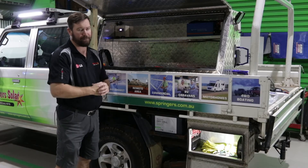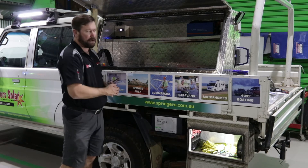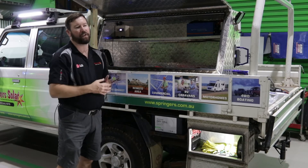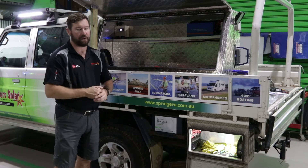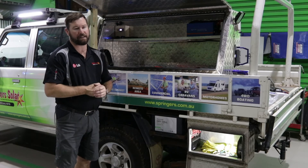The advantage of some of these devices is they can be used as a dual battery charge system, a dual battery isolator, and also a solar controller. This vehicle has been set up with a 40-amp unit, charging our auxiliary battery and isolating us from our start battery when we're stationary. We can run all our appliances — our fridge and lighting loads — off this battery without affecting or flattening our start battery.